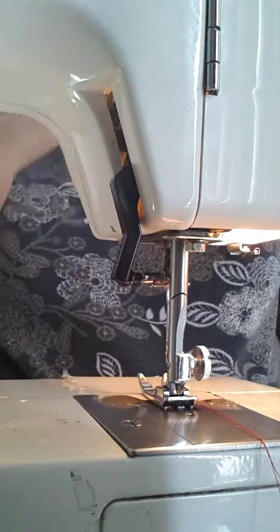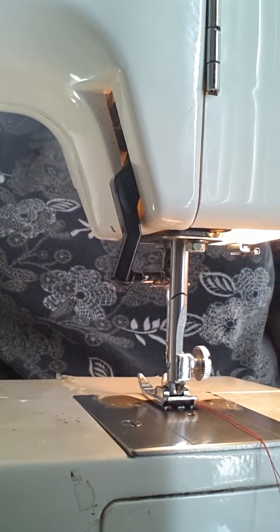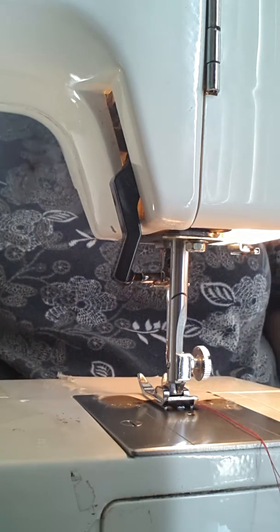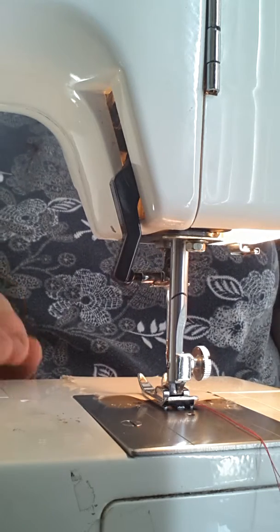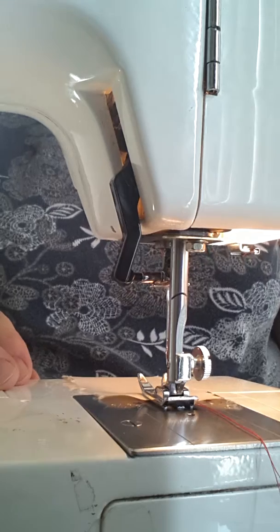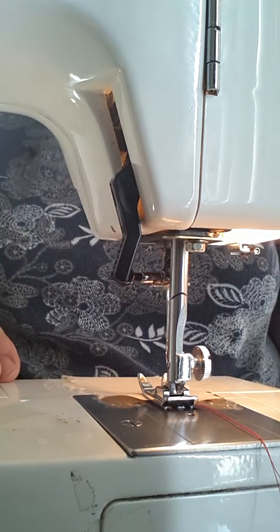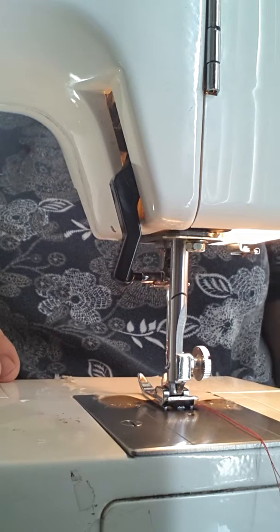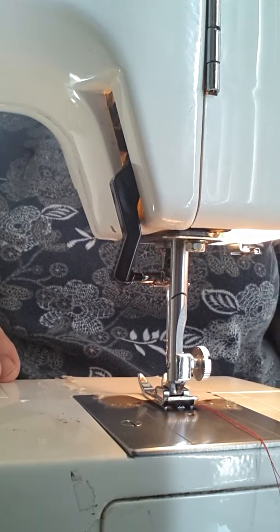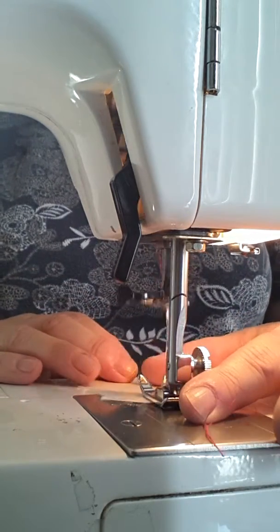You're going to cut your ruching according to the requirements and set the machine up on a basting stitch. This kind of ruching is pretty simple. You're going to run two lines of gathering up the center starting on the wrong side, and you're going to put those two lines quite close together. You don't want to cross them or catch them or you won't be able to gather.